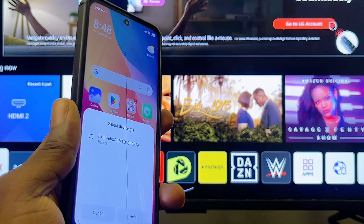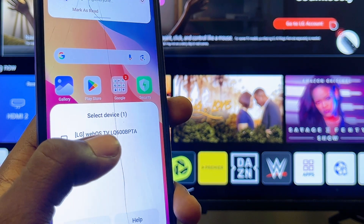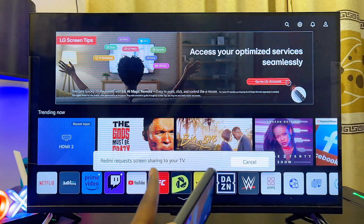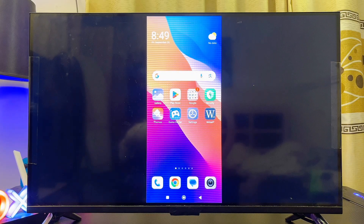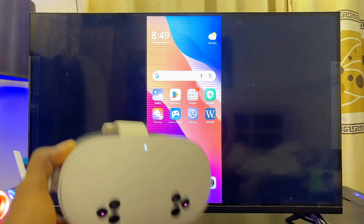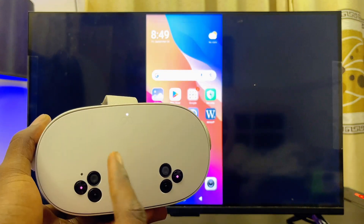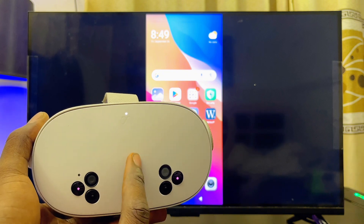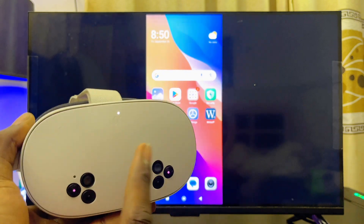Once you find the screen mirroring or screen casting icon, proceed to connect your phone to your LG TV. You can see my LG TV listed here — I'll go ahead and select it and it automatically connects. Then get your Meta Quest 3S or Meta Quest 3, make sure it's turned on, and make sure it's also connected to the same Wi-Fi network.